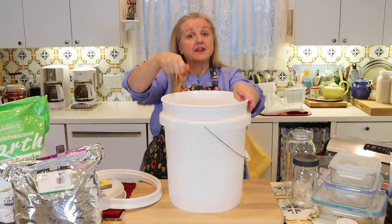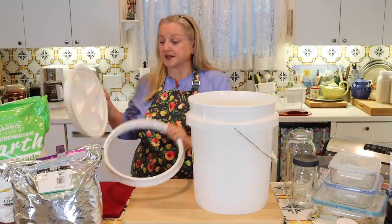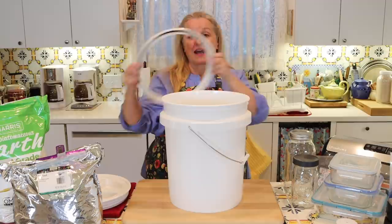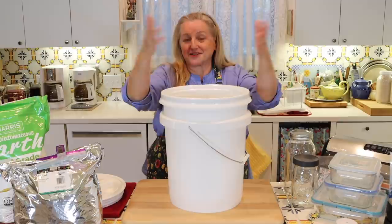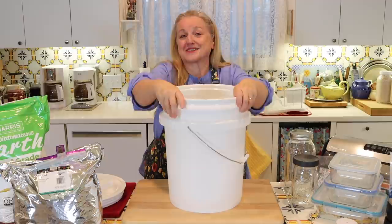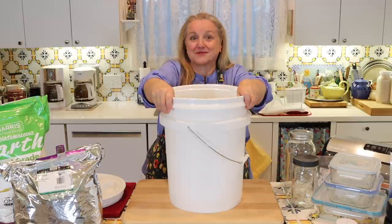Gamma lids are a little more expensive, but I really like working with them because once assembled, all you need to do is unscrew to open — I find that easier. However, some people have a challenge snapping on the ring, which has the grooves that allow you to screw and unscrew the lid. The instructions just say snap it on, but this is very difficult, and I've seen funny videos of people standing on it trying to get it to snap onto their bucket. There is an easy way to do it, though.